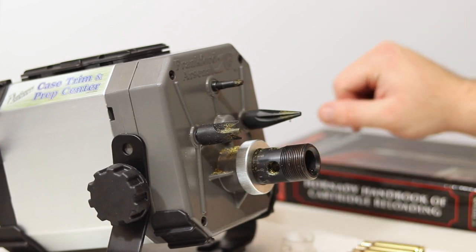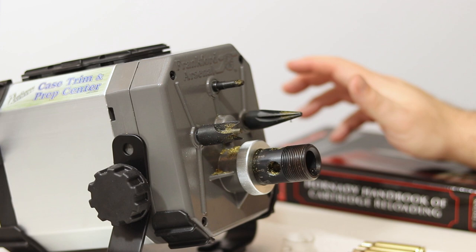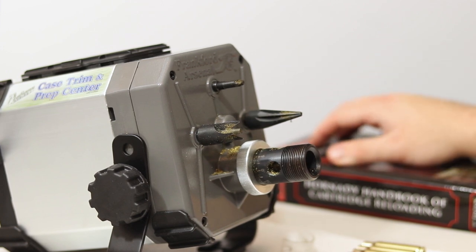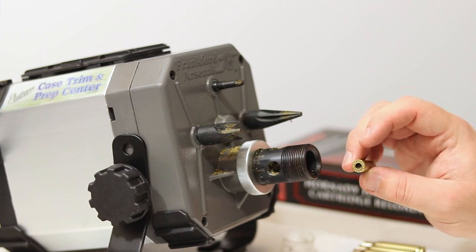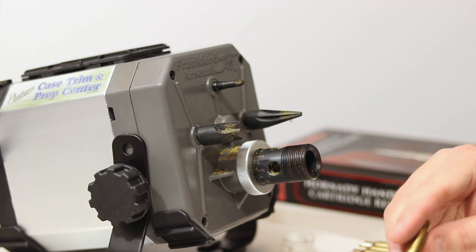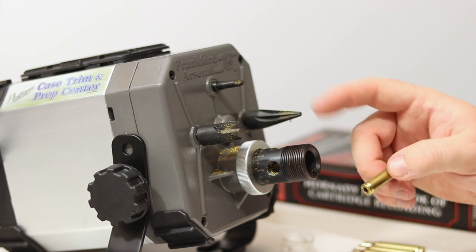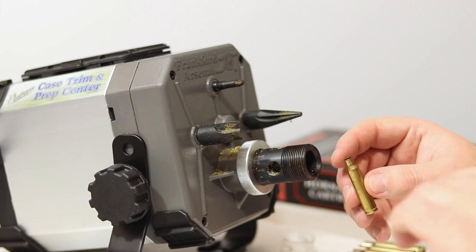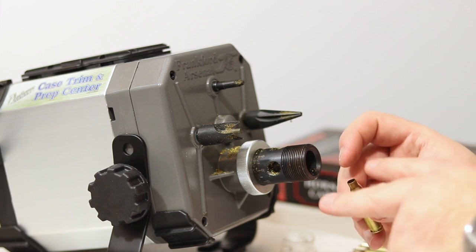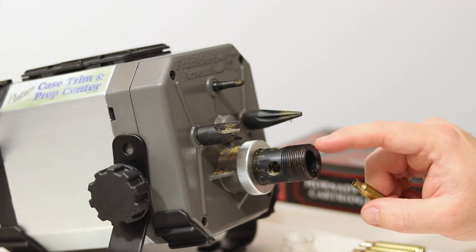Some people say you can find reloading data online, but I don't want to trust my life to some random person on the internet. Just trust a book — you're protecting yourself that way. All the brass we're going to be using has already been sized on a press and decapped. The brass I'm specifically using is Wolf Gold, which means it has a military crimp on it, so we're going to be taking that off with this tool as well. You definitely want to resize your brass before doing this, because as you're putting it through the press and resizing, some of the material might be elongated. So you want to make sure these are oversized prior to running through this case trimmer.